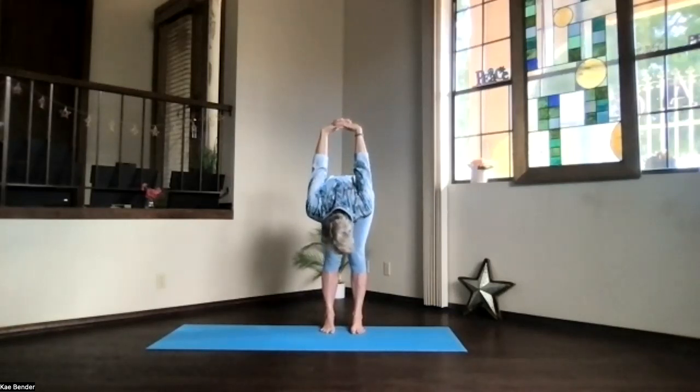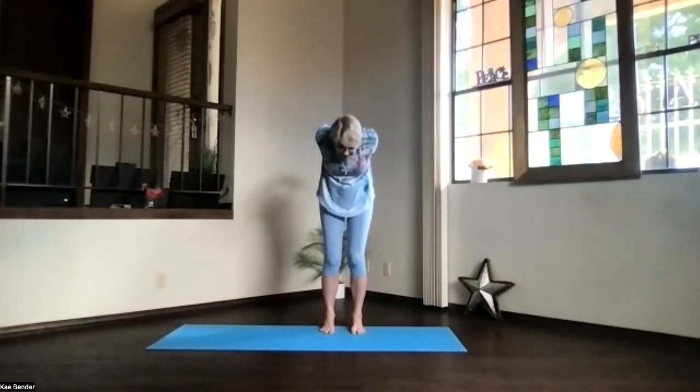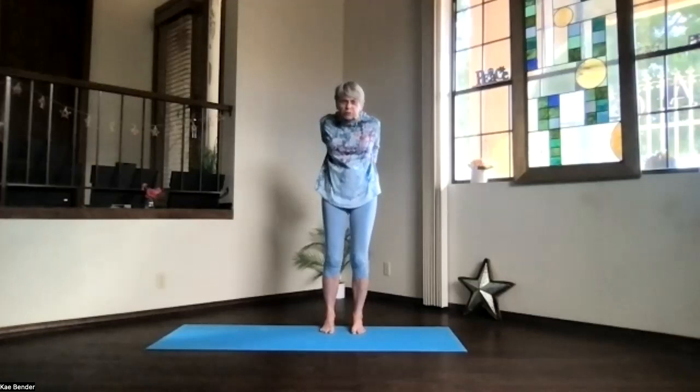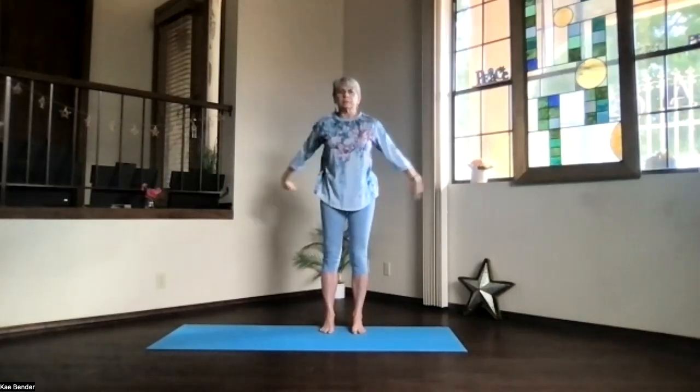Lift your sitting bones, get the legs stretching a little. Move your chin, releasing your neck, and move your hands toward your head to get those shoulders moving. And then bend your knees slightly, and slowly work your way from the bottom of the spine all the way up, and into another little upper body back bend. Lift your heart, stretch your head back, but don't lift your chin too high.